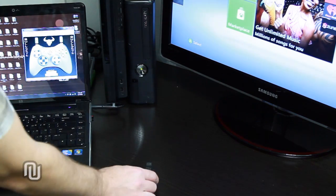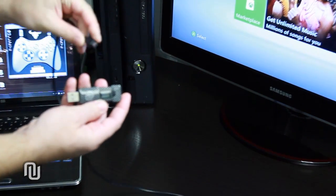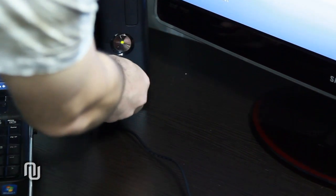Connect the laptop to your Kronos device using the mini USB cable. Connect the Kronos device to the Xbox.